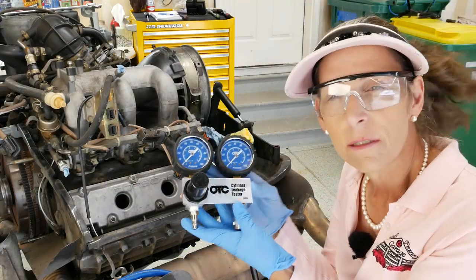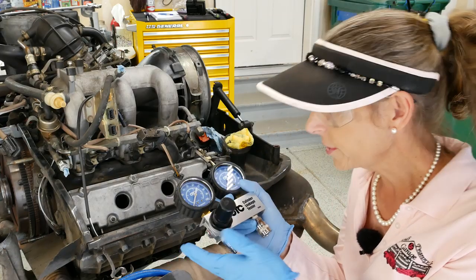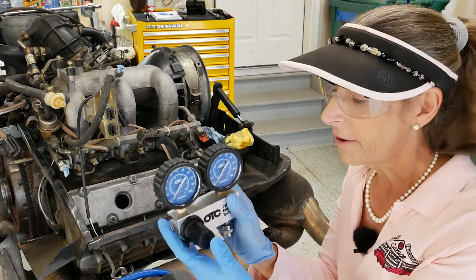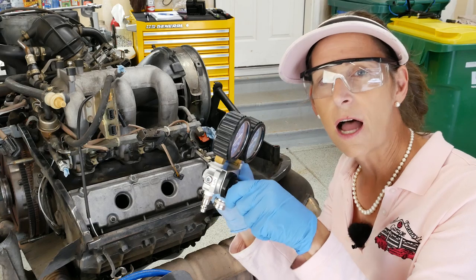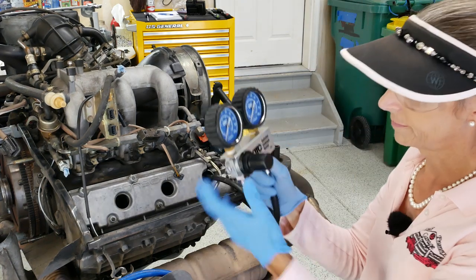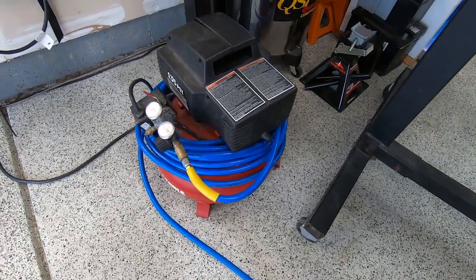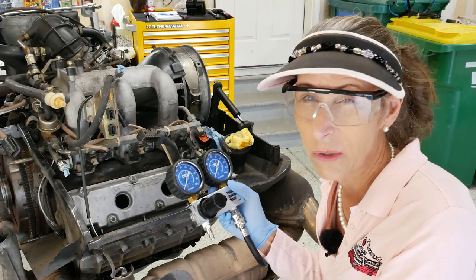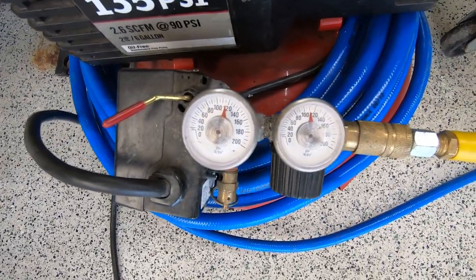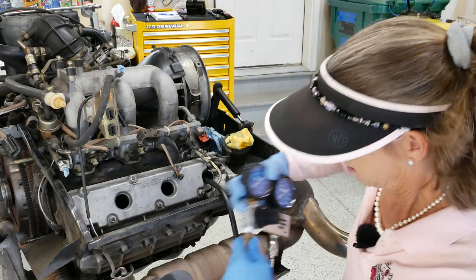I've got an OTC cylinder leakage tester. I tried a couple of cheaper ones and they were kind of crap, so this one works really well and seems to be fairly accurate. First step is to adjust the knob all the way counterclockwise — if you can't get it to move, they snap in and lock so it feels a little weird. Attach the hose we put in the cylinder, then hook up the air compressor line. I have a small pancake air compressor that works pretty well. The instructions say not to go over 100 psi, so I've got the regulator set close to 100 psi.